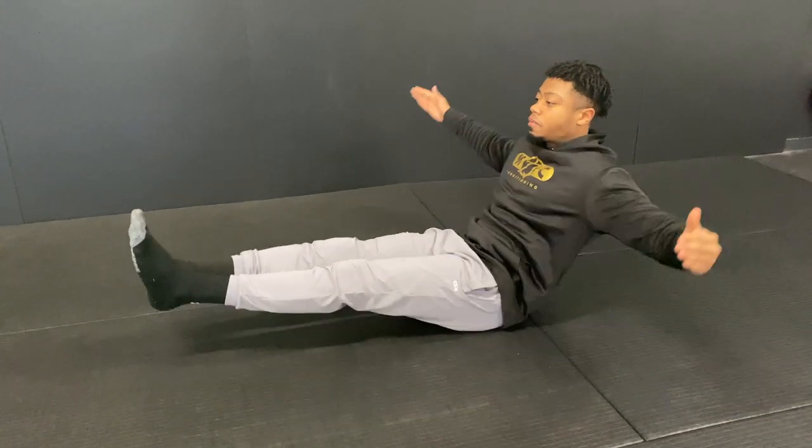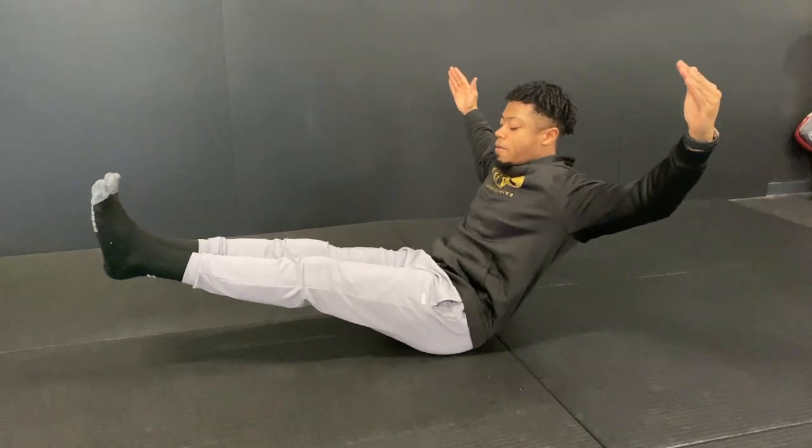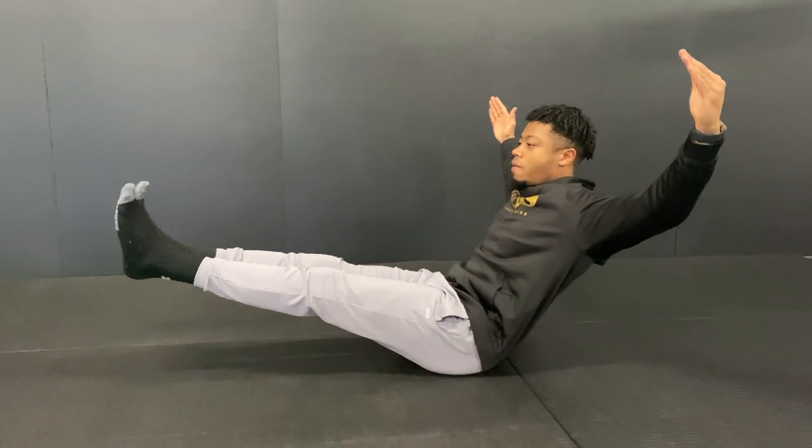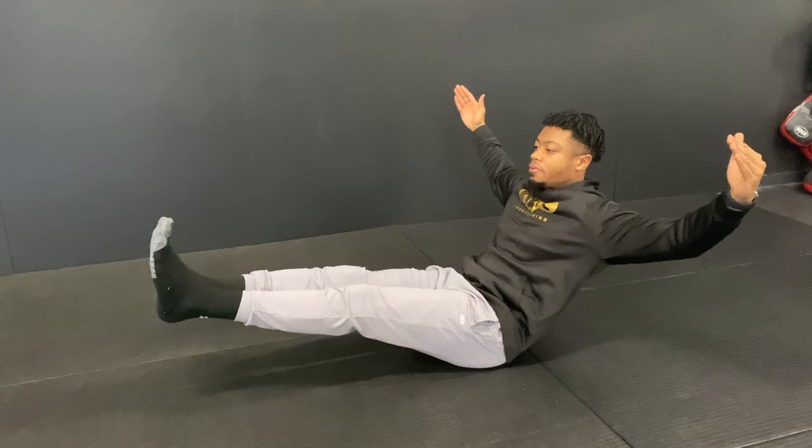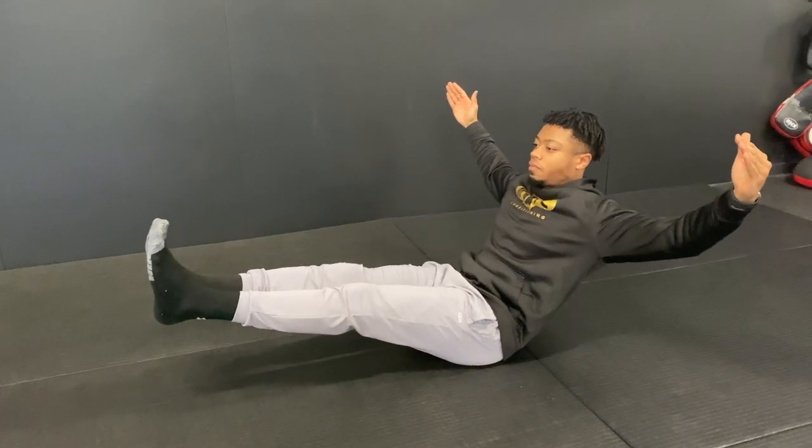Then holding the pelvic floor, as if you were about to try and stop yourself going to the toilet. Hold these two muscles for whatever your rep goal or time goal is.